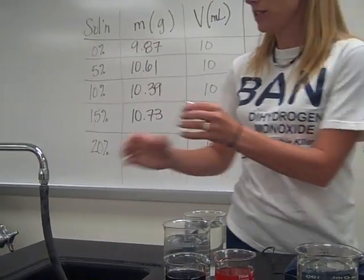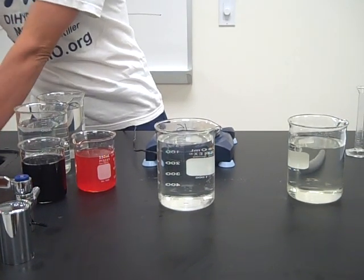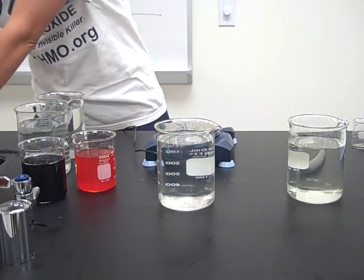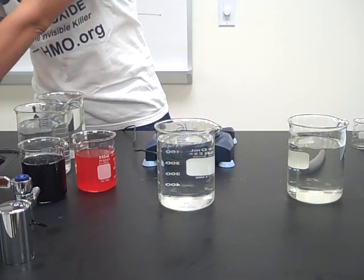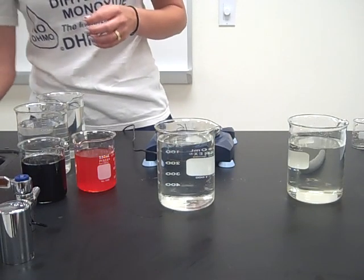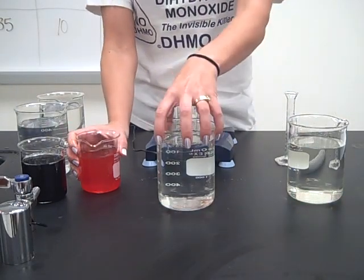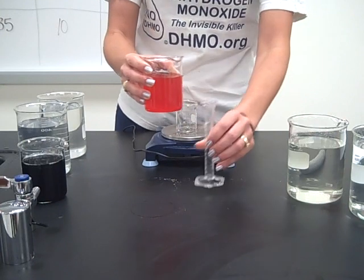So you would pick two test solutions, whatever you want. Now I'm going to rinse out my little beaker and my graduated cylinder in between and do the exact same procedure with my two test solutions. The red that I have is every five-year-old's favorite beverage, Kool-Aid.